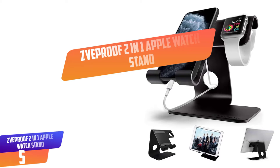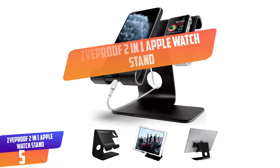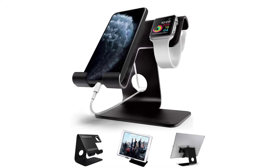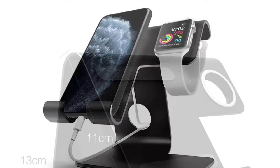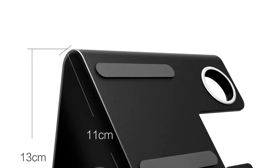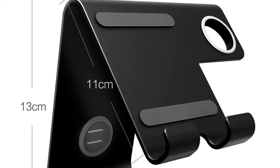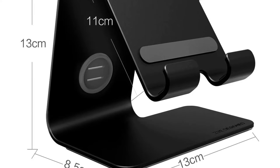Number 5: ZVE Proof 2-in-1 Apple Watch Stand. The ZVE Proof 2-in-1 Universal Stand for the Apple Watch is one of the most popular choices in our list. It's appropriate for all kinds of smartwatches, tablets, mobile phones, and e-readers. It also holds and charges Apple Watch and iPhone simultaneously and comes with anti-skidding rubber pads that prevent the devices from scratch and slipping.